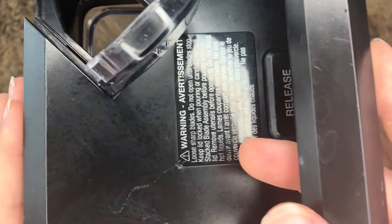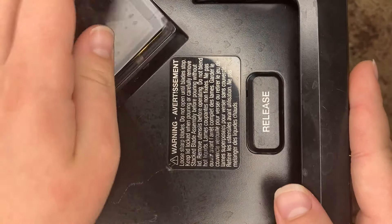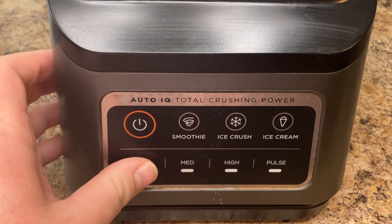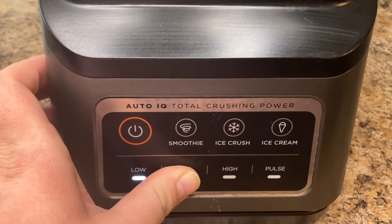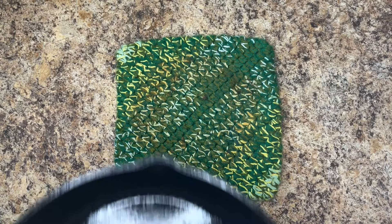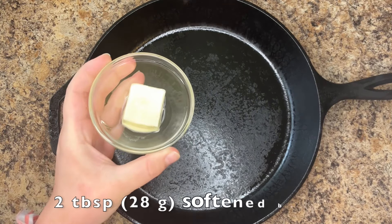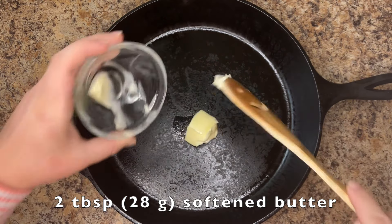Blend until smooth. Working quickly, remove your preheated skillet from the oven and melt 2 tablespoons of butter on the hot skillet.